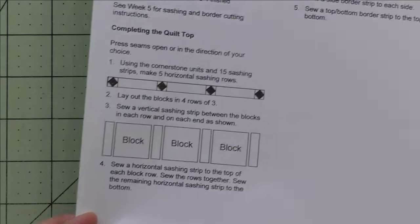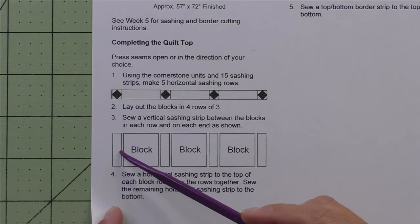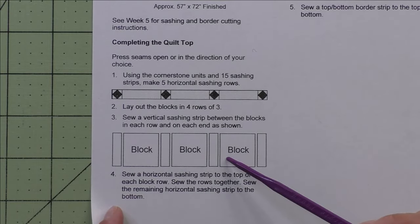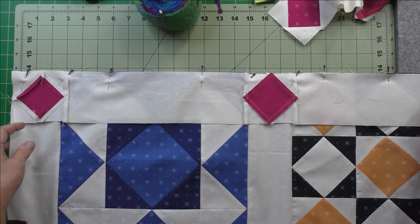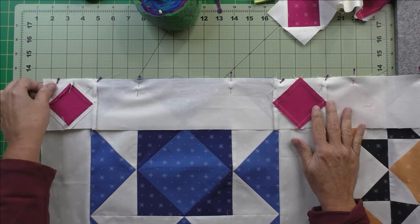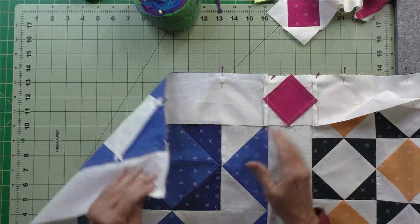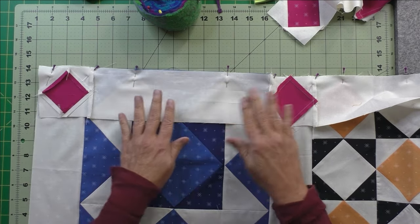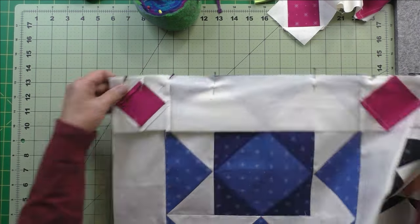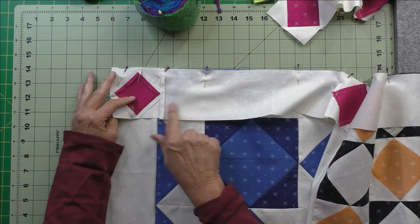Step one is to get your horizontal sashings done. Then we'll sew vertical sashings on each side and between the blocks, and stitch the rows of sashing to the rows of blocks. I'll show you how I pin the horizontal sashing to the block rows. I like to have the pieced part next to the feed dogs because it helps ease in areas that need easing. I start by pinning the seam lines, and since I've pressed toward the sashing...